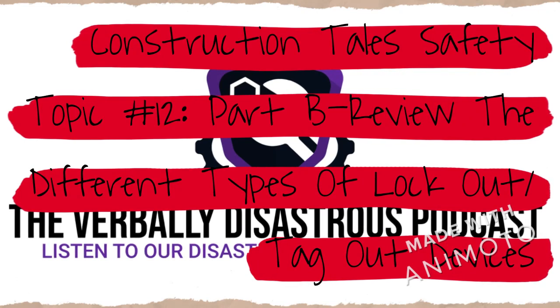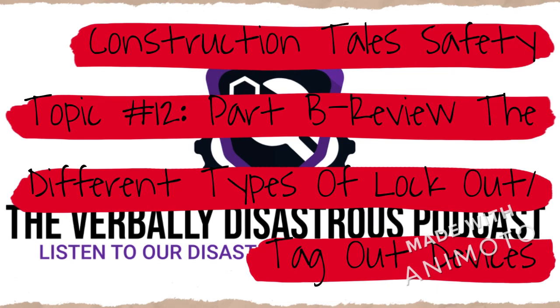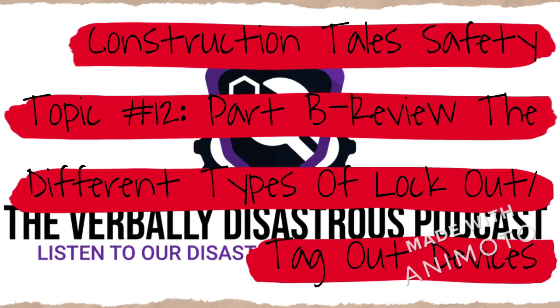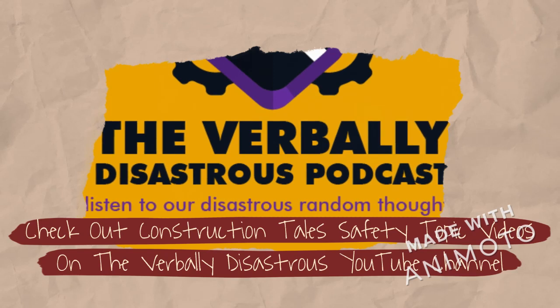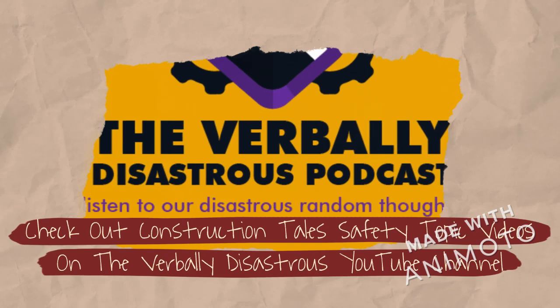Welcome to Construction Tales Safety Topics with your host, Leslie M. Jasper. This is a Construction Tales brief safety topic. Prior to starting this video, I want to be clear that my first video on Lockout Tagout focused more on electrical Lockout Tagout than the other types. In this video, I'm going to expand and share a handful of different systems that are used for plumbing and electrical systems. Now let's get started with learning more about some of these Lockout Tagout systems together.